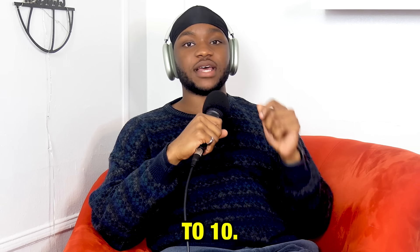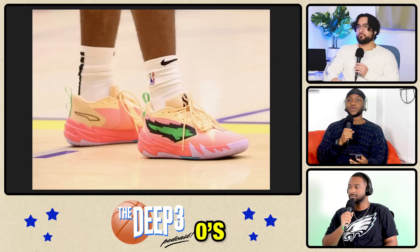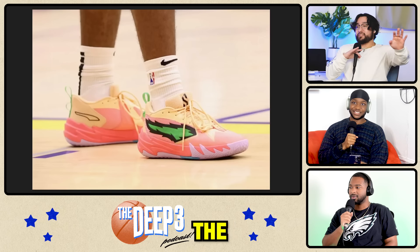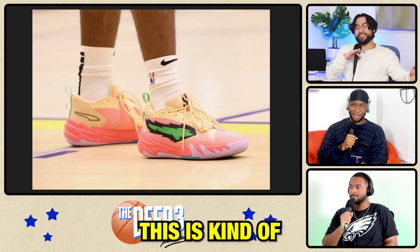Rate these NBA signature shoes from 1 to 10. We got the Puma Scoot Zeros. He has his own signature one? I didn't even know Scoot had a shoe. So when I'm past the shock of Scoot having a shoe, this is kind of hard.